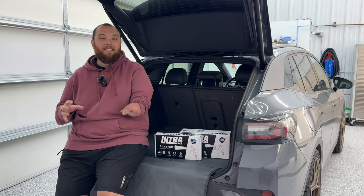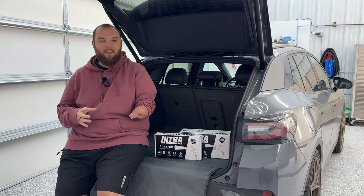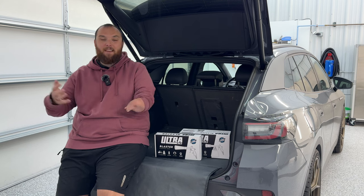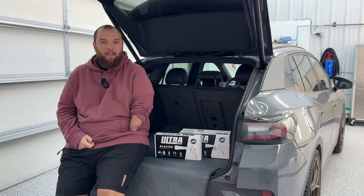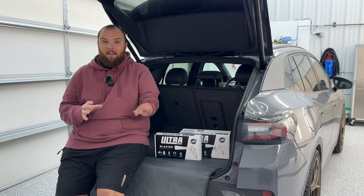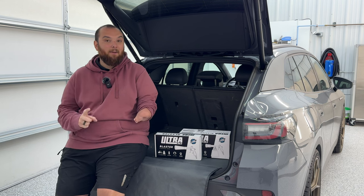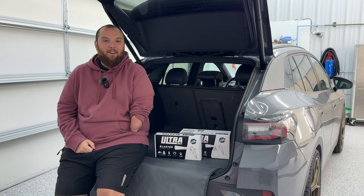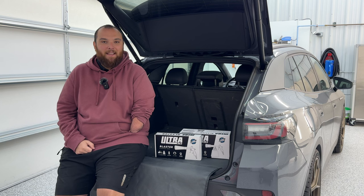Whether you're a professional detailer or a DIY guy that really likes to keep their interior clean, having tools that actually work and aren't a gimmick is very important. I'm going to show you today a brand new product from the Rag Company that I'm extremely excited about — the Ultra Air Blaster and Air Blaster Plus. Welcome back to another Out of Spec Detailing video here from Clear Detailing in Northern Colorado.